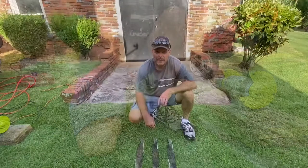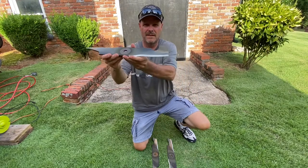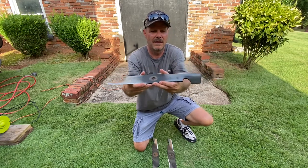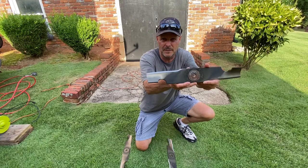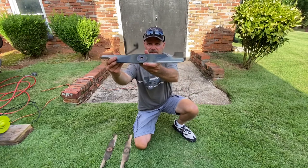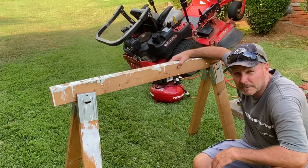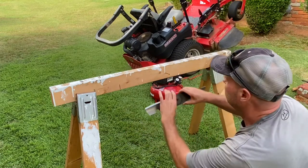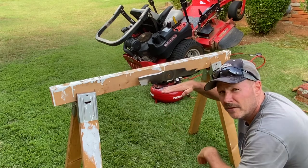Alright guys, we got all the blades sharpened up — let's take a look. This ought to make cutting grass a lot easier for a while. Okay guys, the last step I like to do is balance the blades. The way I do this is I take a nail, hammer it into a piece of wood, set your blade right in the middle, and let go. If the blade is level, that means it's balanced correctly.